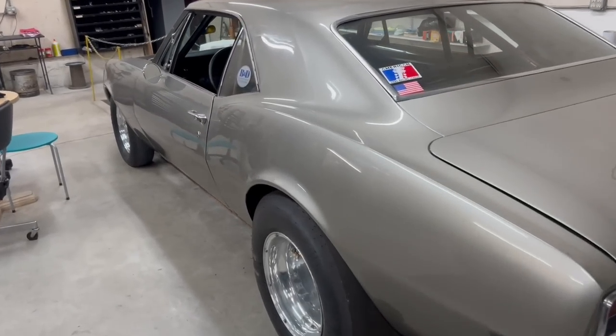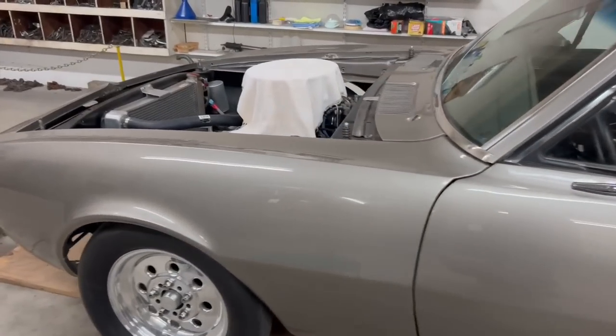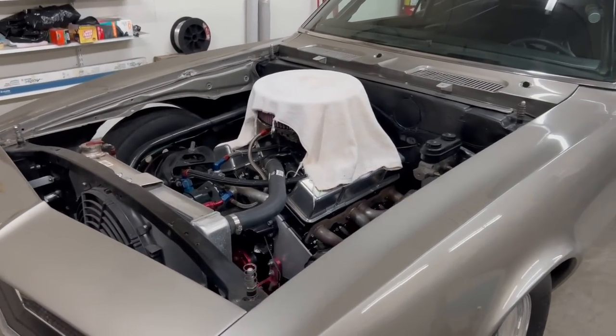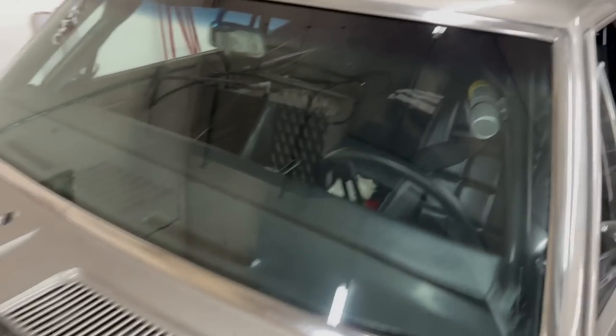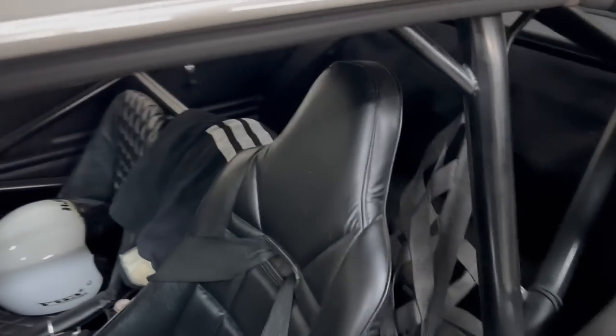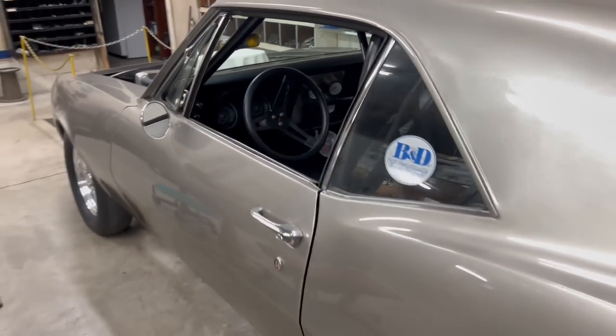This is Bobby's Camaro out here — it's a bracket car that he races. The small motor runs 6.40s and the big motor runs 5.40s. He's putting it together and getting the aluminum motor in it. This is a nice bracket car — super nice.